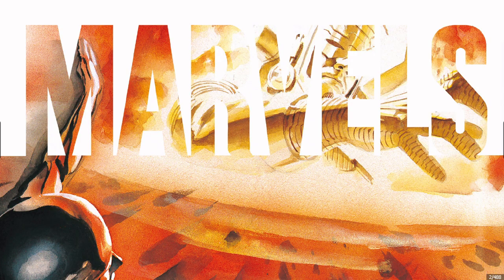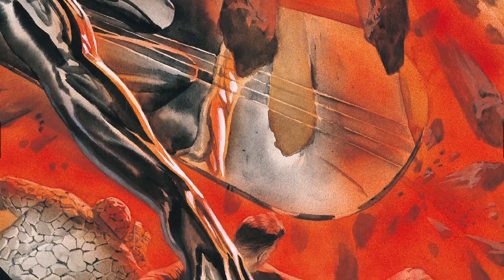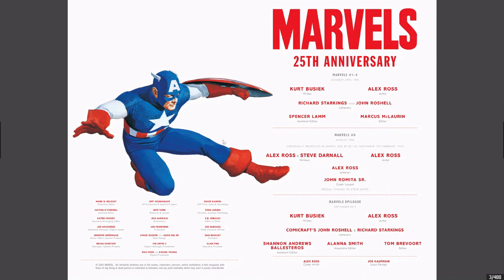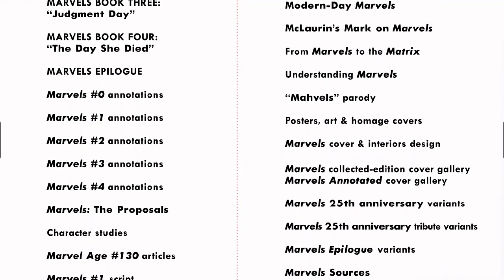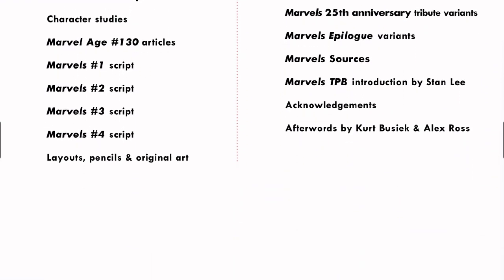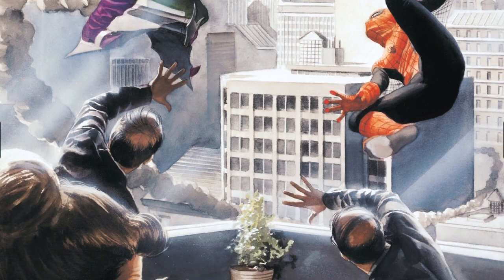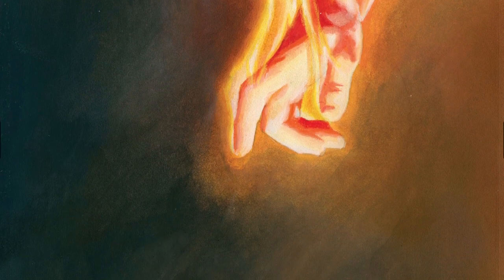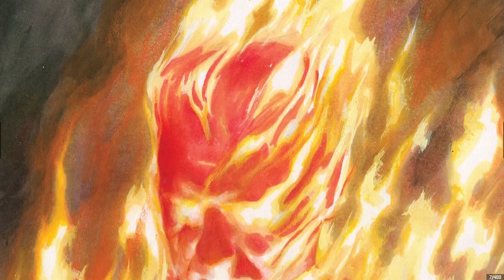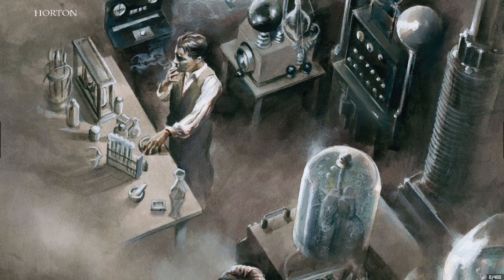So when I bought Kingdom Come at that used bookstore, they also had this. I was very happy. I have the first trade paperback. I did get these issues off the rack, but this has all the extras and stuff that the other ones didn't have, so I picked it up because it's just phenomenal. This is the work that brought Alex Ross into stardom. He was relatively unknown and then this thing just elevated him.